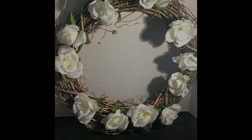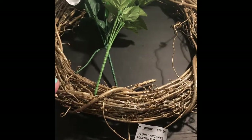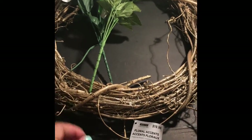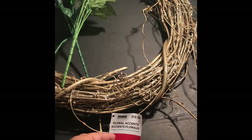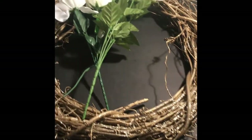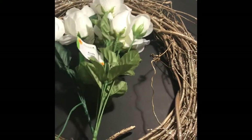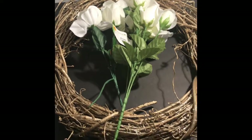For this project you will need a wreath — I bought this one at Michaels, originally $19.99 but it was 70% off, so I got it for around six dollars. You'll also need some fake flowers; I bought these at Dollar Tree for a dollar each.